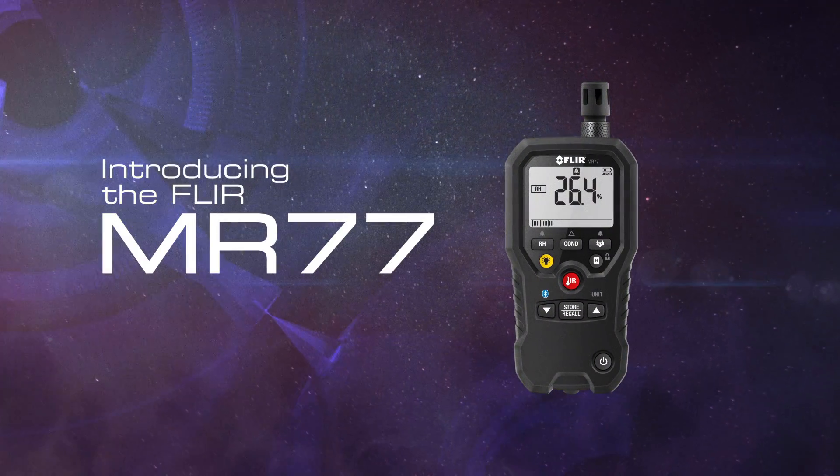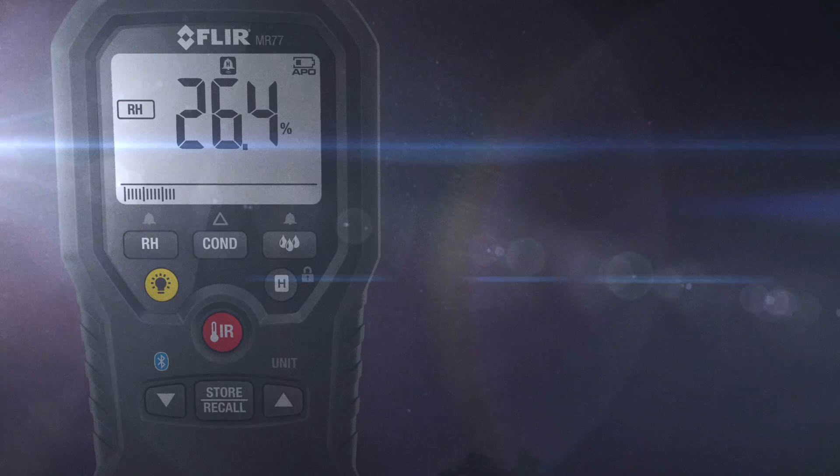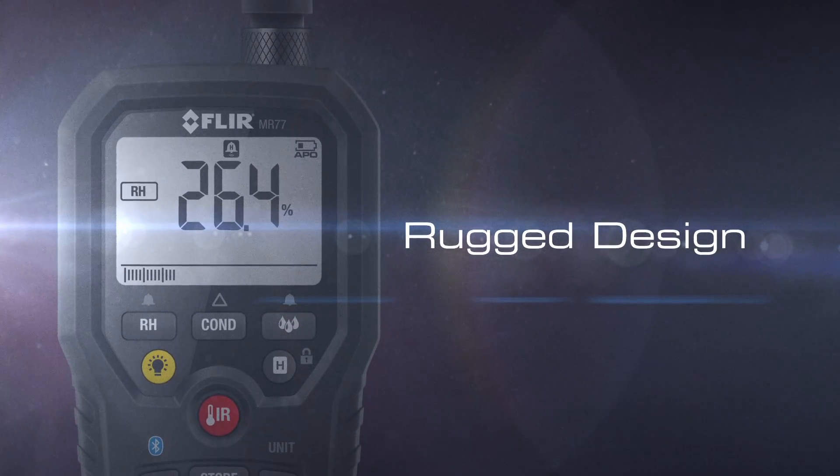Introducing the FLIR MR77 moisture meter. The MR77 was engineered from the ground up to have the accuracy, ruggedness, and reliability our customers have come to expect over the past 50 years.